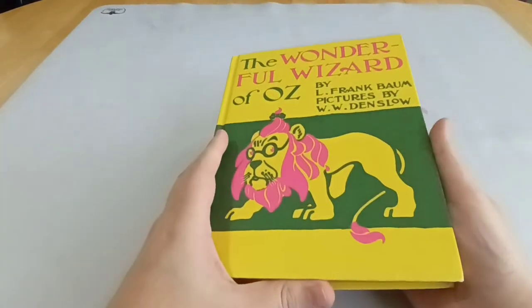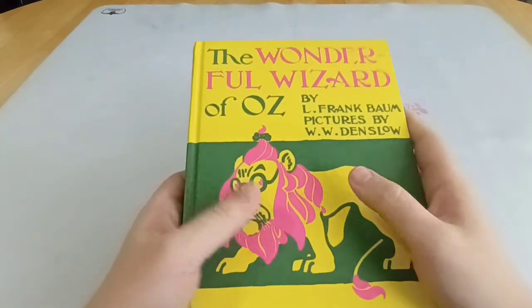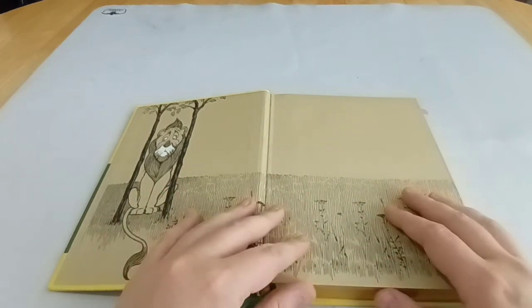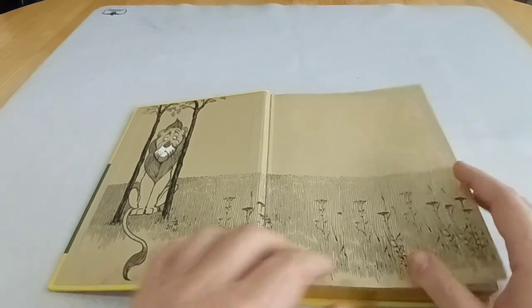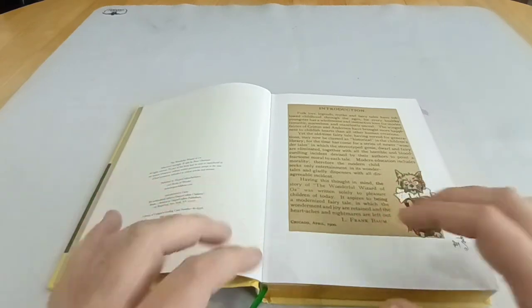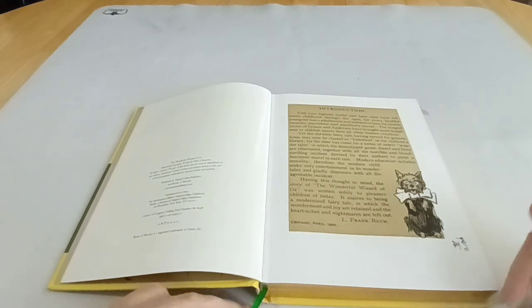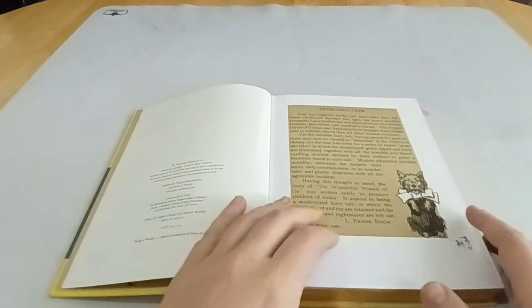What I particularly like about this edition — or the original edition of the Wizard of Oz — is the feature it has with the illustrations. Because it's out of copyright, you can get lots of different editions of the Wizard of Oz. A lot of them have black and white or original illustrations, but none of them seem to repeat this feature that the original had. The Land of Oz is divided into different sections — countries — like Munchkin Land in the east, Gilligan Country in the north, Quadling Country in the south, Winky Land in the west.